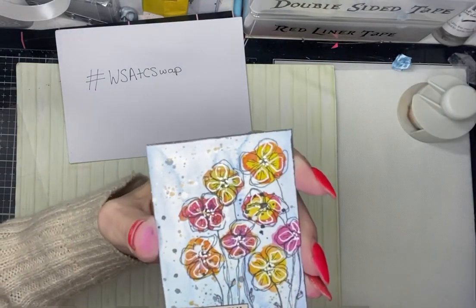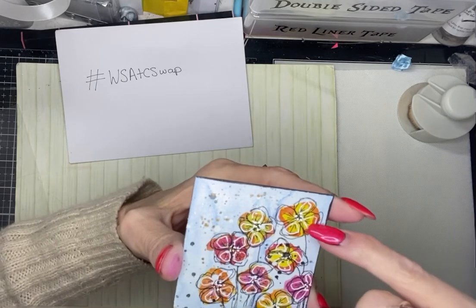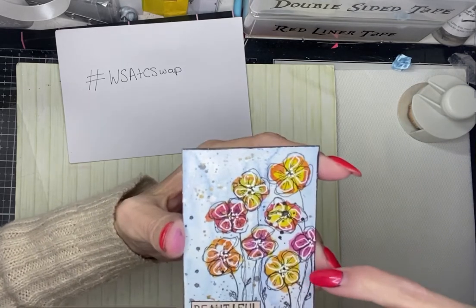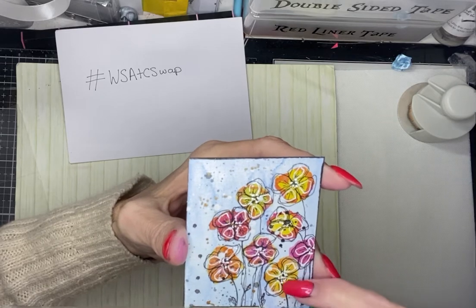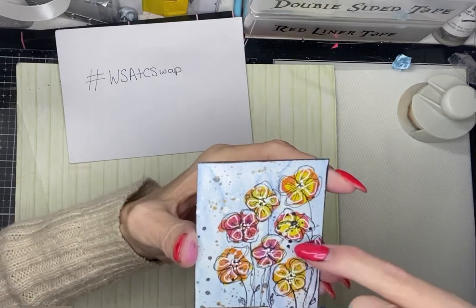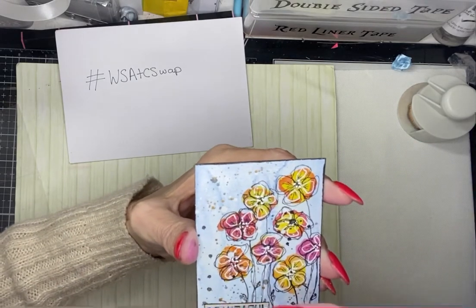First up, this one has a little note on the back for me and we have these lovely flowers here. I think Dee has doodled those herself, so we've got colour in the background in different colours and then Dee has doodled the flowers on a background that she's inked.